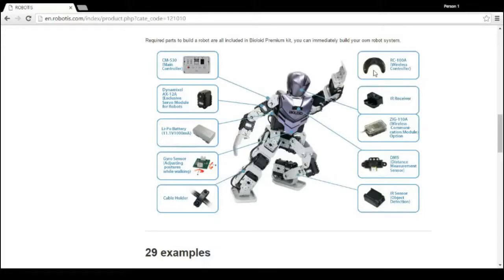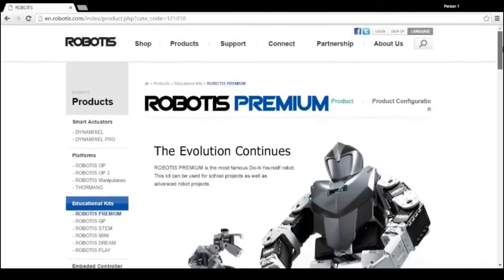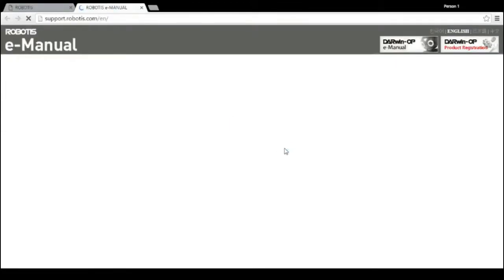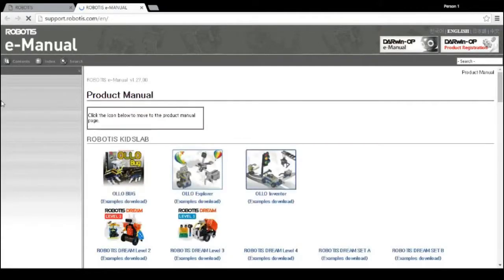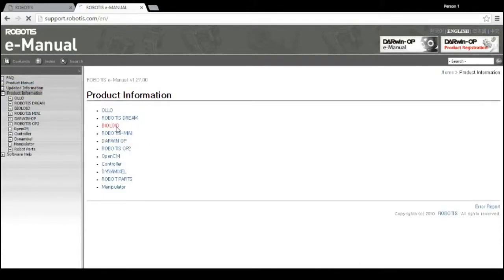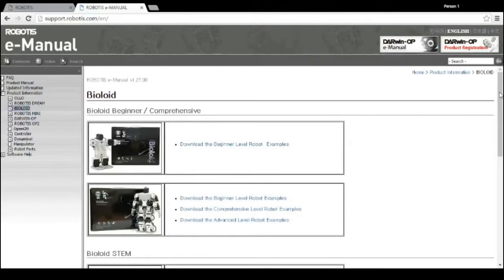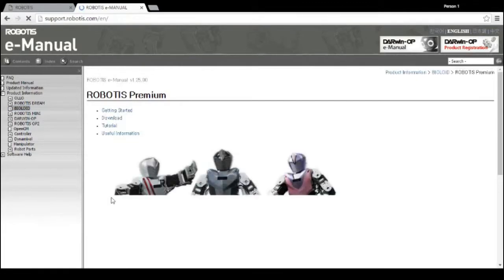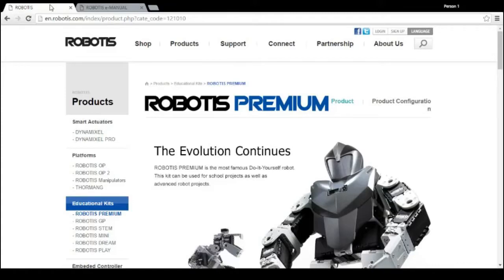To check out more information about these products and see how they work, please check out our e-manual website. You can go to our main page, go to Support, and just click on e-manual. You go to Product Information, Bioloid, and then down to Bioloid Premium, and you can check out all the information there, including Professor Chi Tai's textbook called Exploring Robotics with Robotic Systems.